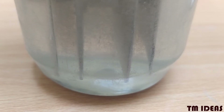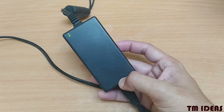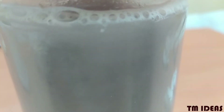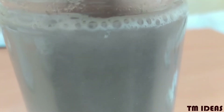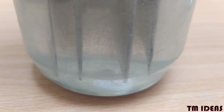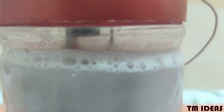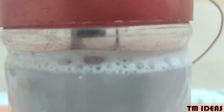Now, what is happening here is the electrical energy from that power supply is being used to break those bonds between hydrogen and oxygen molecules. And once the molecules are broken, the oxygen and hydrogen rise up through that body of water as gases and begin to collect in that chamber.